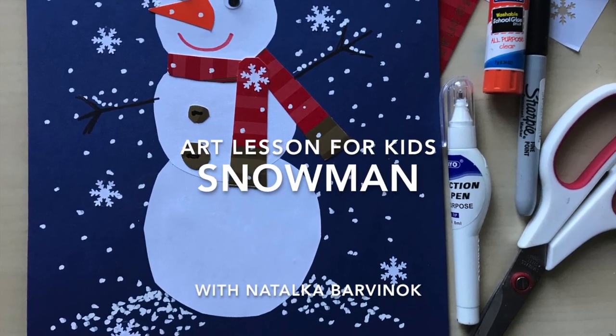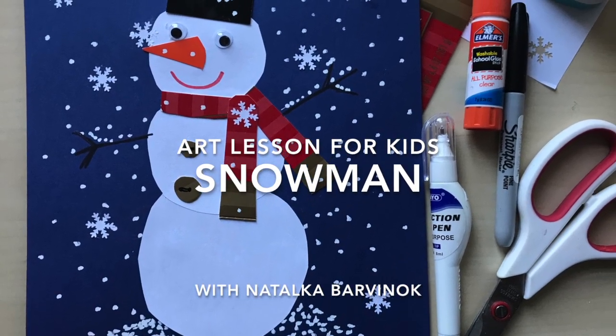Hello guys! Today I will show you how to create a snowman.